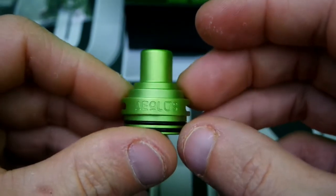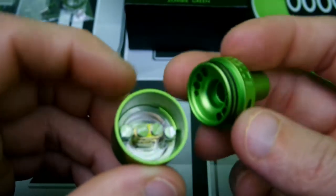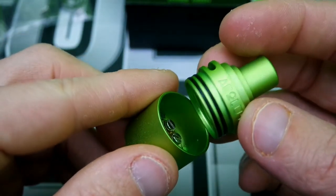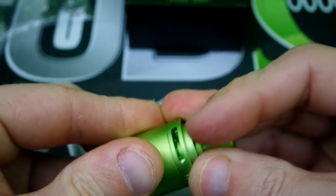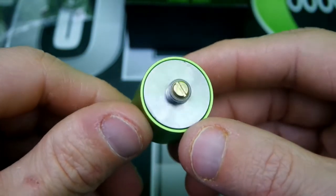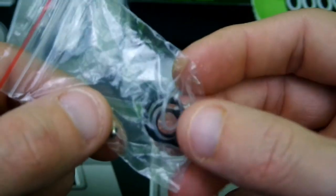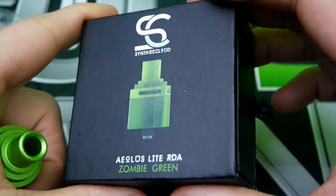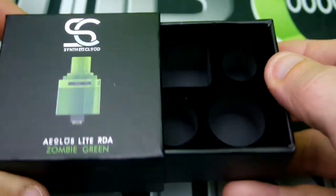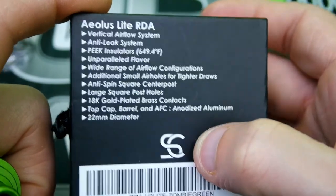Once you put it all together, you need to keep your airflow right above your coils — right yonder. And there you go, got your Aeolus Light. As always, you do get a good bag of goodies — extra screws, O-rings. Pretty relatively simple packaging; slide it out and all your stuff sits right in there. 18 karat gold plated brass contacts, 22 millimeter diameter — all the information you guys need.